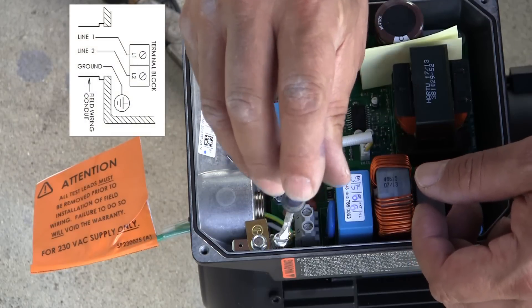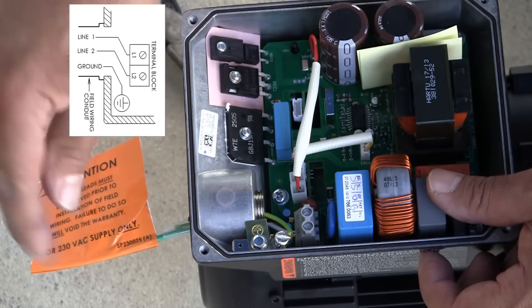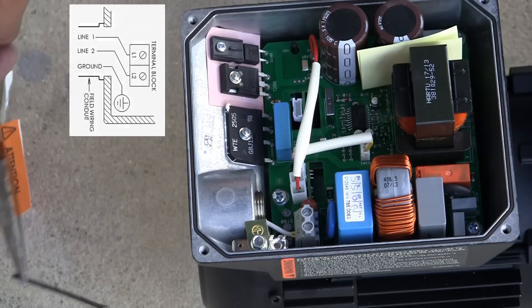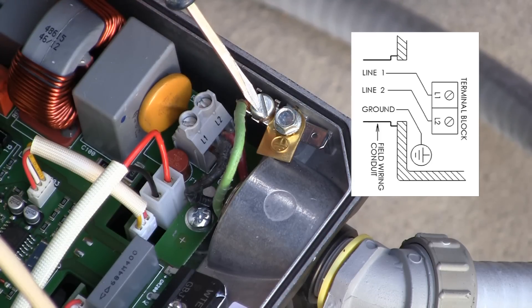Next, remove the three wires that serve as test leads for factory performance testing. They are connected to terminals L1, L2, and ground. These leads are not to be used to connect load power to the pump. Next, connect the 230 volt AC line power supply wiring to the terminal block and ground wire to the ground screws as shown in the input power wiring diagram in the manual.